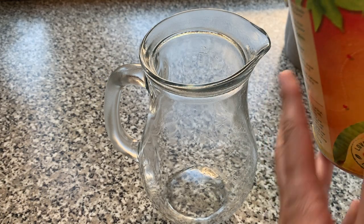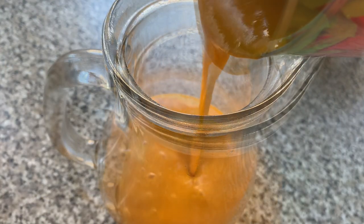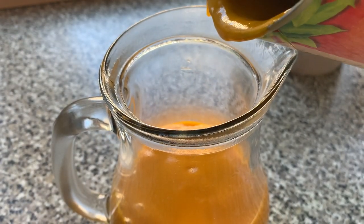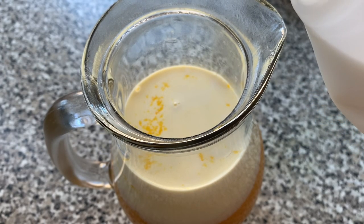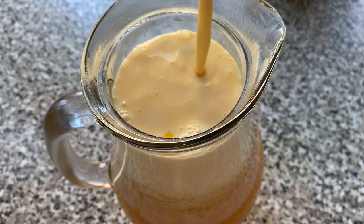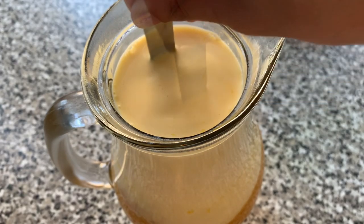To an empty jug, pour in your mango pulp. Then you want to add your milk to the mango pulp and give these two ingredients a good stir.